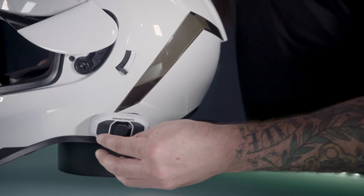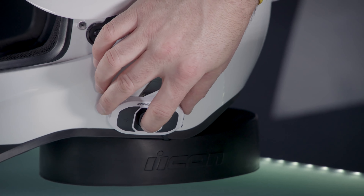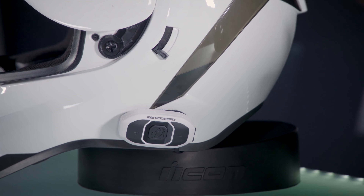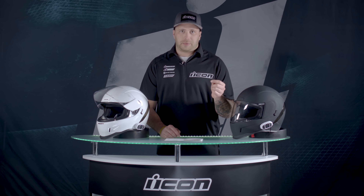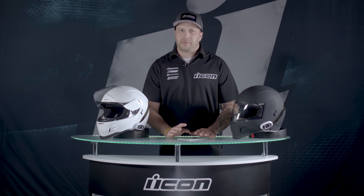To pair intercoms between riders, turn them on, then hold the center button on each unit for five seconds. You'll hear the prompt that says intercom pairing, then you'll hear some beeping on both devices. Tap the center button once and you'll hear intercom connected. If you want to add a third or fourth friend, hold for five seconds the same way — tap once to connect the first, tap twice for a third friend, and tap three times to get a fourth connected. Very simple. There's also a Senna SF utility app that you can get from the App Store.